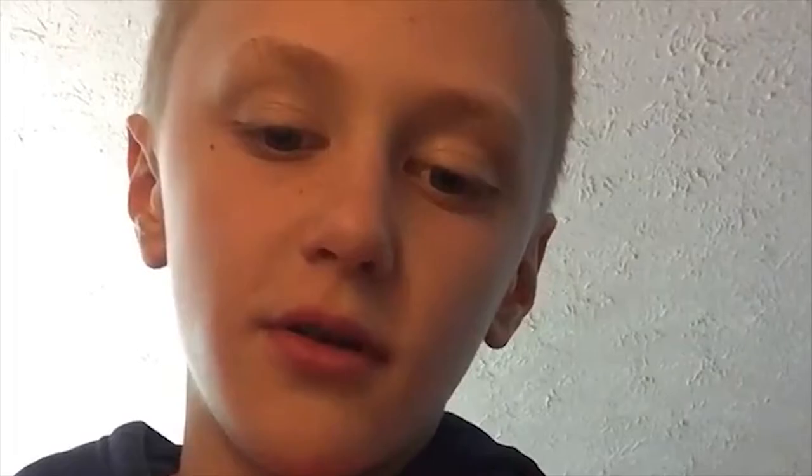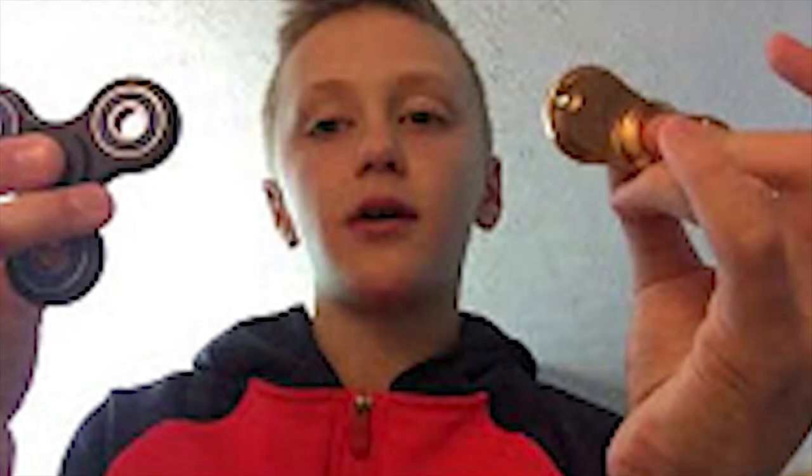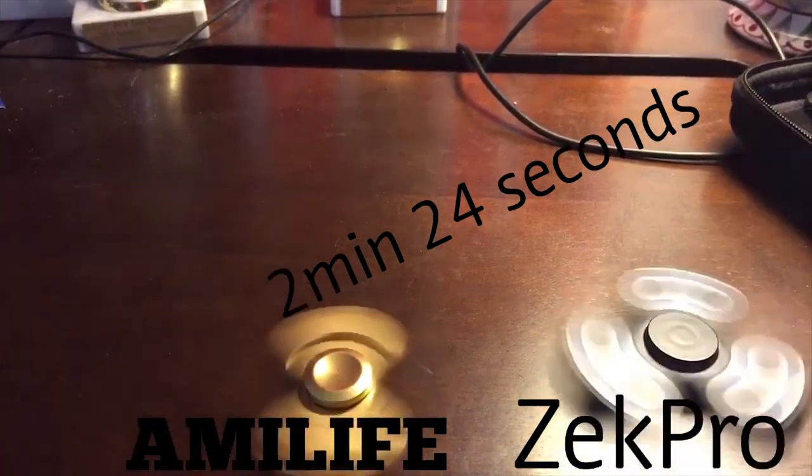That's basically the inside of this fidget spinner. Bruh, look at this dude. Wait till you see — look at the top of his head, look at his lips. So yeah guys, thank you for watching this video and I'll see you in the next video. Bye guys.